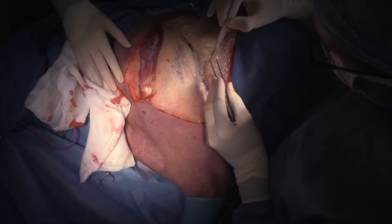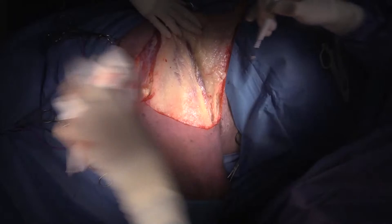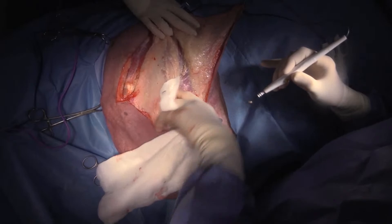So the lateral thoracic vessel will be in here somewhere. This is the latissimus dorsi muscle right here — that's the aponeurosis of the latissimus dorsi muscle. If you can cut through the aponeurosis, it's a little bit less painful and they bleed less.